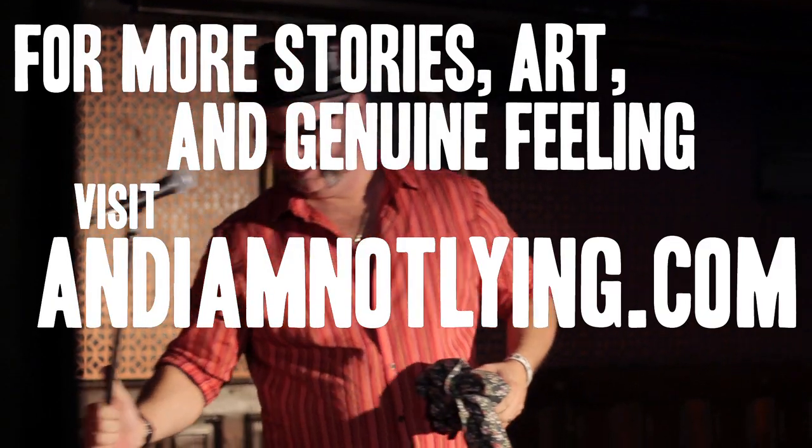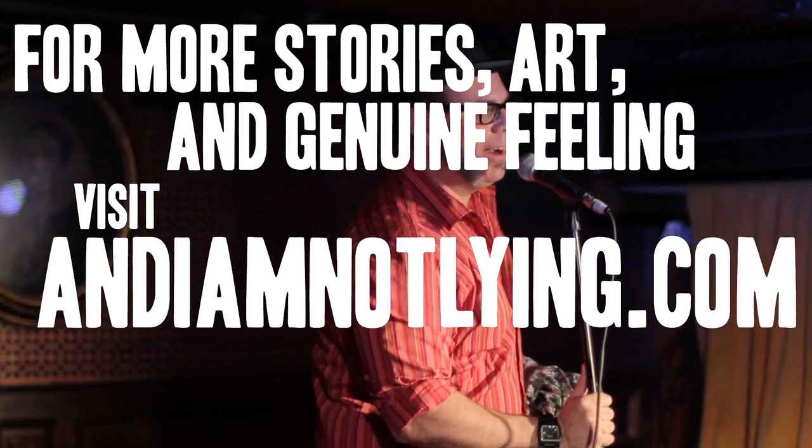And remember, a magician never tells you a secret. Hey, thanks very, very much.